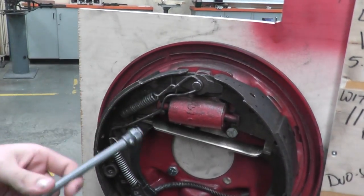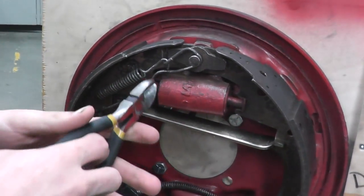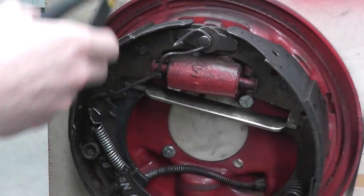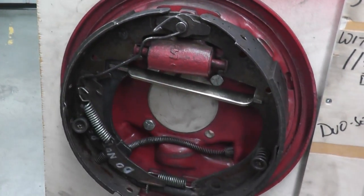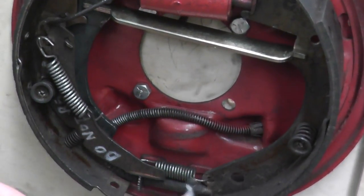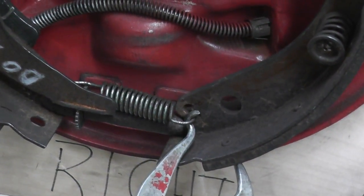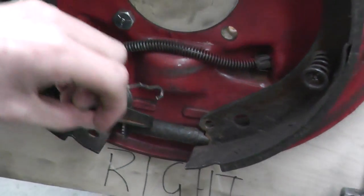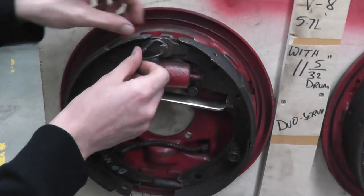Now I'm going to take out this spring here using side cutters. Then I'm going to remove this bottom spring here using this end of the tool, and then take this off here.